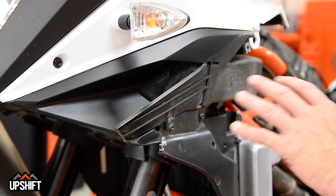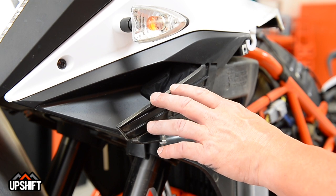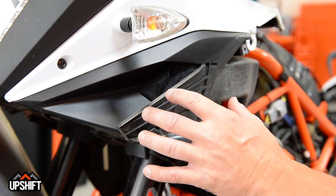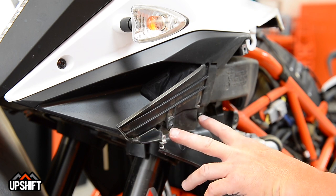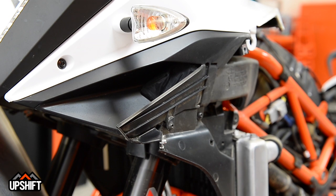While we've got the fairings off, we just want to mention the dust protection kit for your intake system here. This little screen and kit that plugs in here does a great job of filtering out dust and sand if you're going to do a lot of off-road riding. So when you're down to this point, you can simply remove these two screws and access this and place that in if it's something you're interested in. Check out KTM's hard parts catalog.